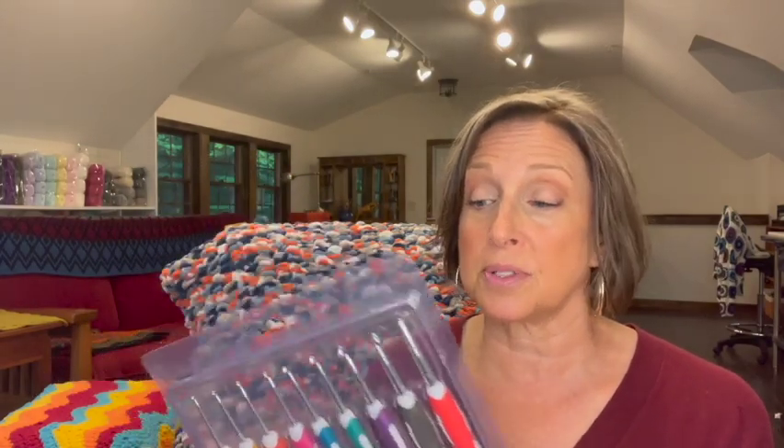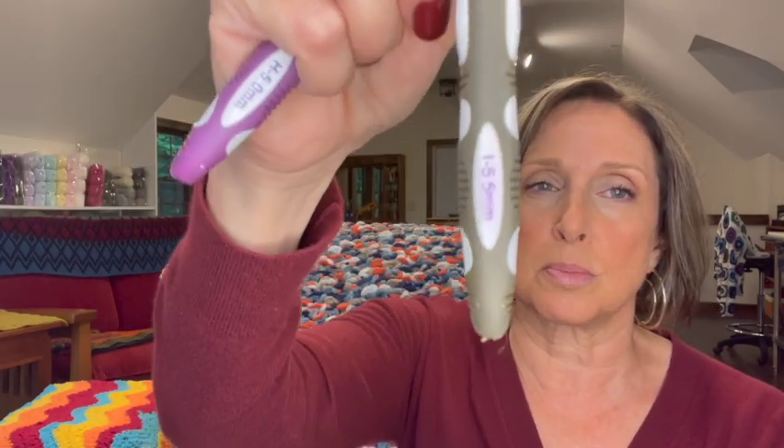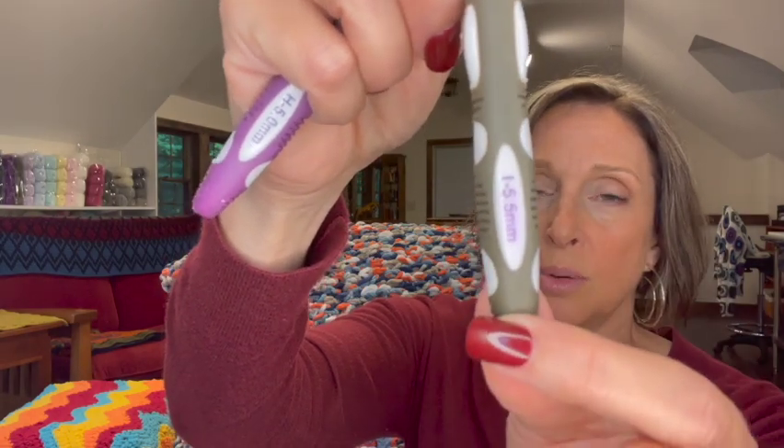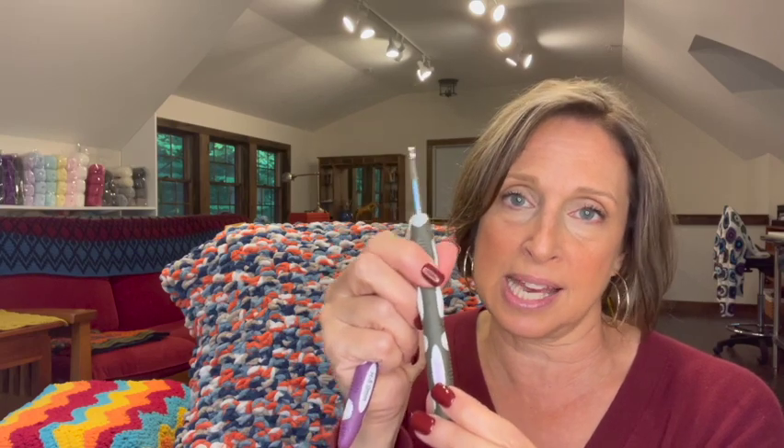The hooks come in different colors so you can tell them apart just by color — I like that. They have a silicone handle and the size is printed on them. You can see it's already starting to smudge and wear on the one I used most, and that's only about a week to a week and a half of use. I'd recommend putting clear nail polish over the size markings or using another permanent method to label them.